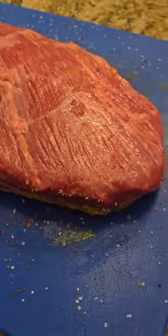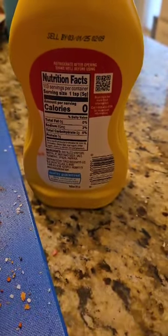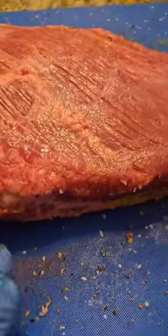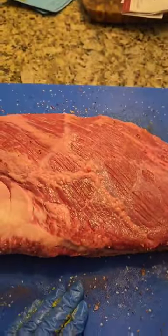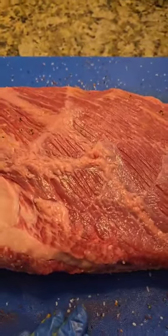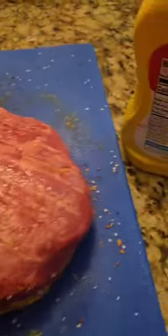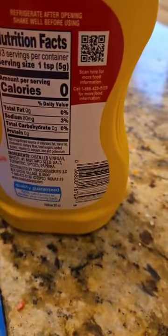We got a beautiful brisket that we're about to cook today and I'm gonna throw some mustard on there before I throw my seasonings on. Is it for a binder? No. Everybody will tell you that throwing mustard on your brisket is a binder — it helps the seasoning stick. Guess what? The meat is wet. It's gonna stick regardless. There are ingredients in this mustard.